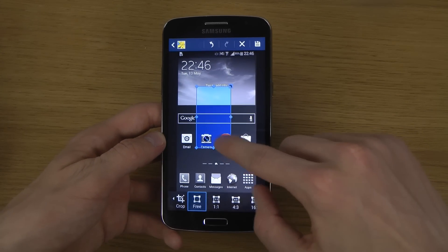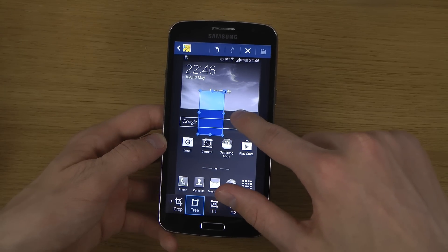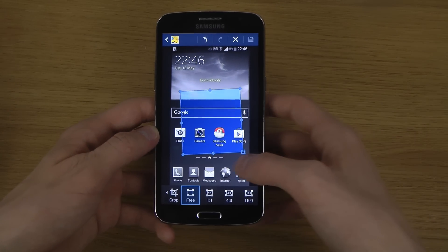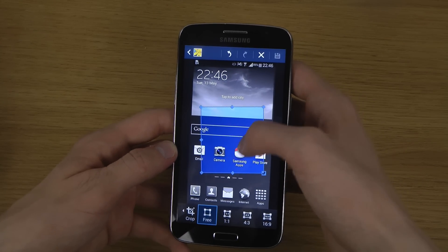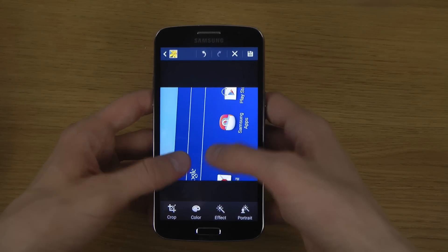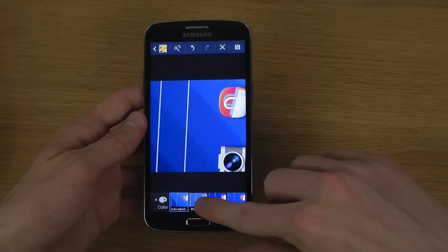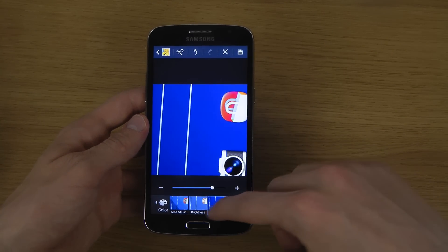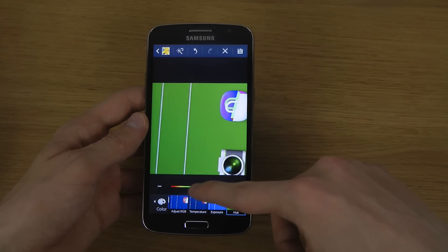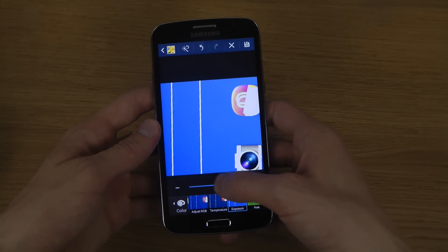You can crop it, make it even smaller. There are also a bunch of different other things you can customize, like color, contrast, and saturation. You can also change colors.